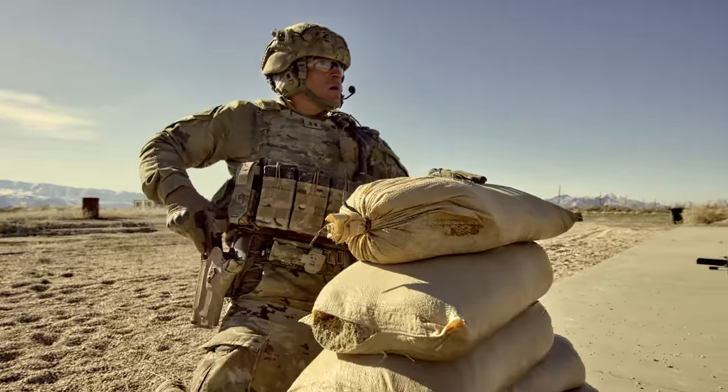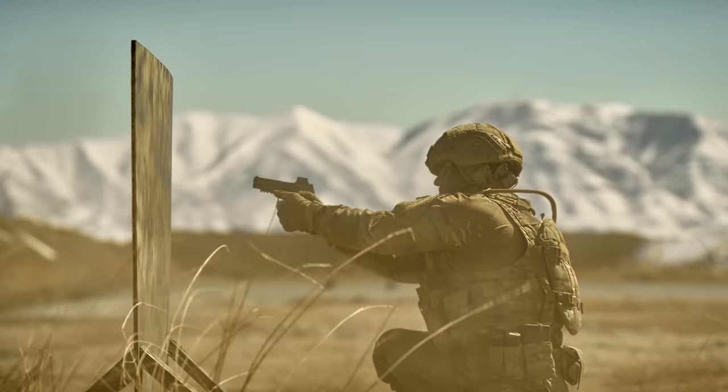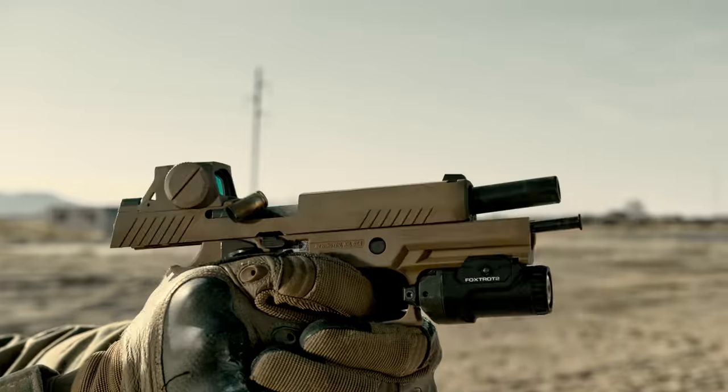With its enclosed argon-purged optical system, the Romeo M17 is built for extreme clarity in all conditions — meticulously designed, rigorously tested, and assembled in the USA.